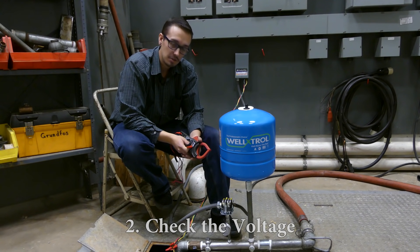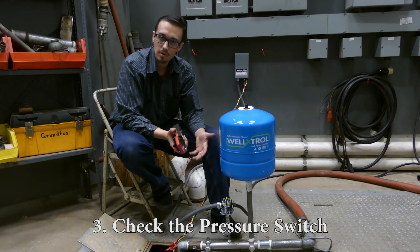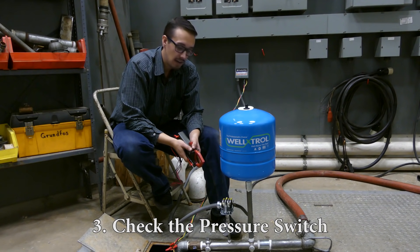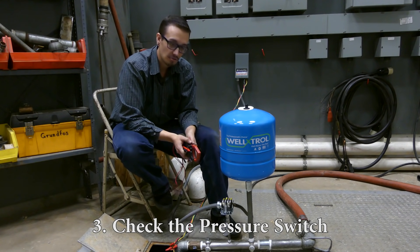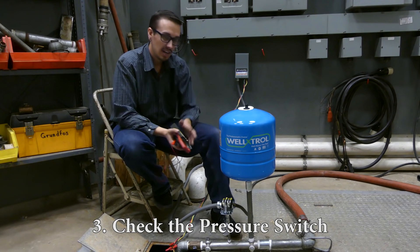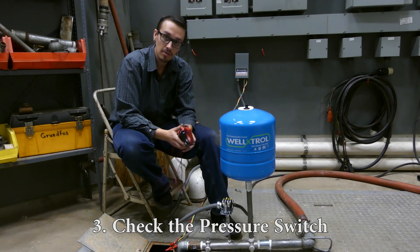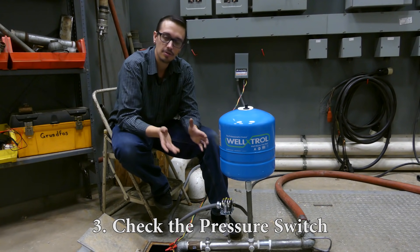Before doing that test, give a quick visual inspection of the pressure switch. It's usually pretty apparent if the pressure switch is deformed — look for burn spots, melted areas, or a lot of blackness from carbonation of the points as they open and close. Then fire the pump up by opening a valve somewhere in the system and check that voltage, ensuring it's getting through. Check all the way to the pump cables and ensure power is getting to the box and through the pressure switch. If you find something wrong with the pressure switch, just replace it — it's under $20, not worth repairing.